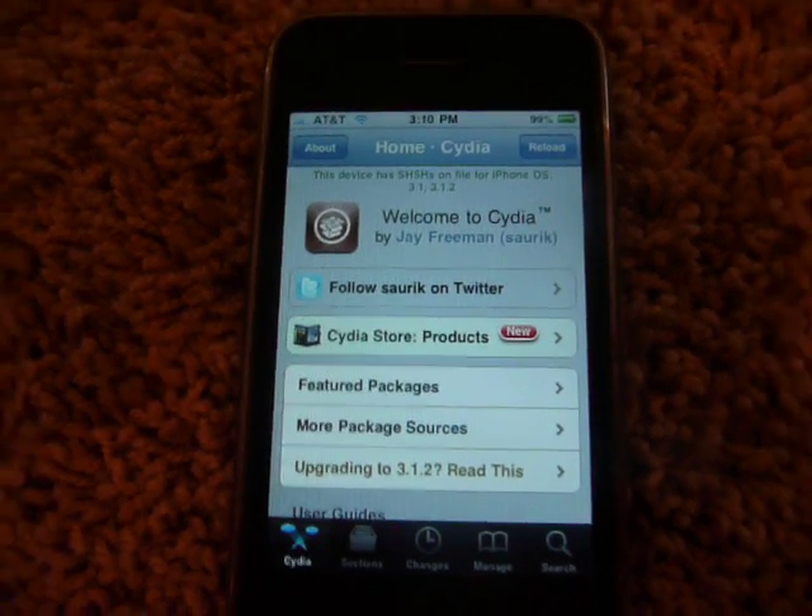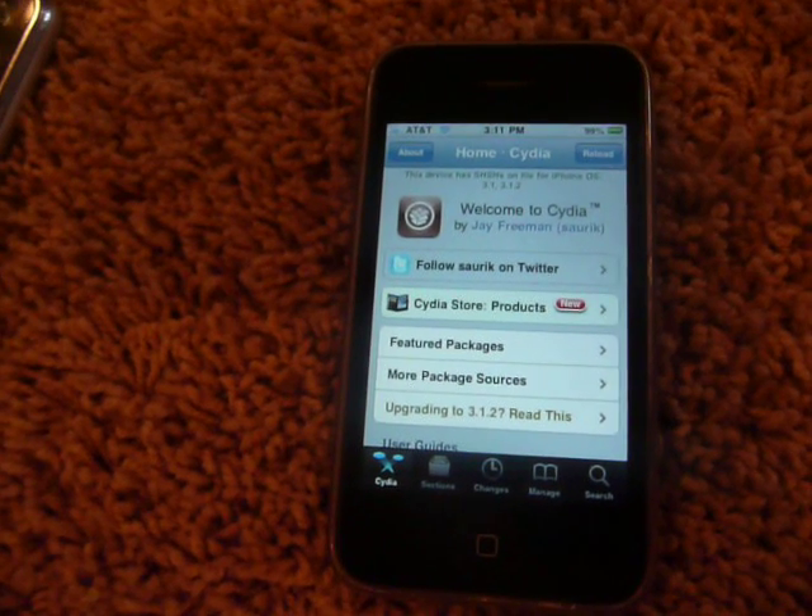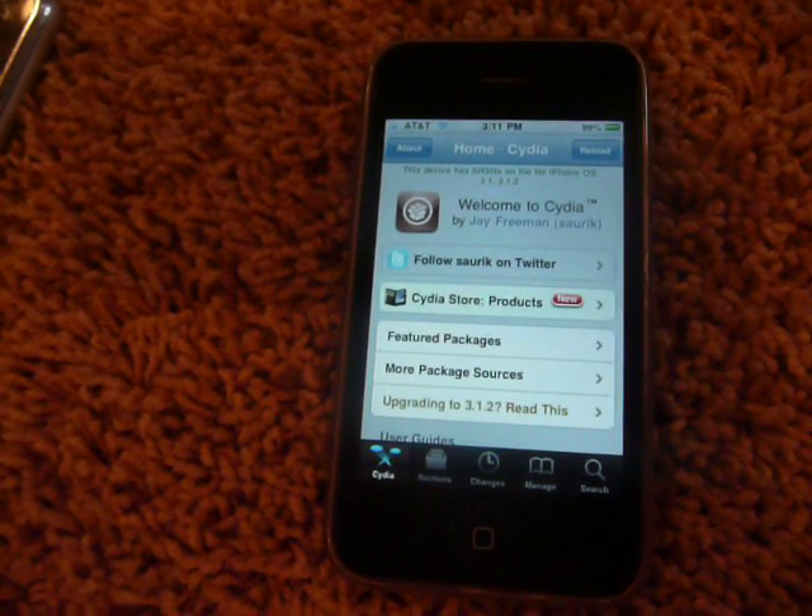Hi, this is the Apple device here, and I will be teaching you how to unlock the iPhone 3G and 3GS running on software 3.1.2.